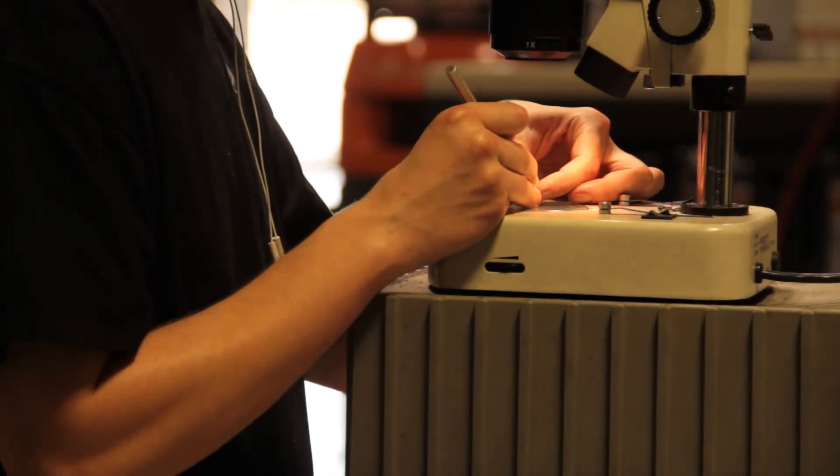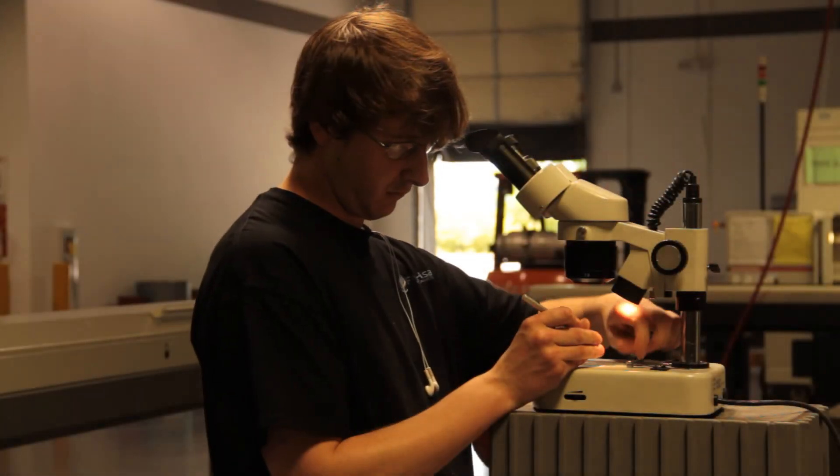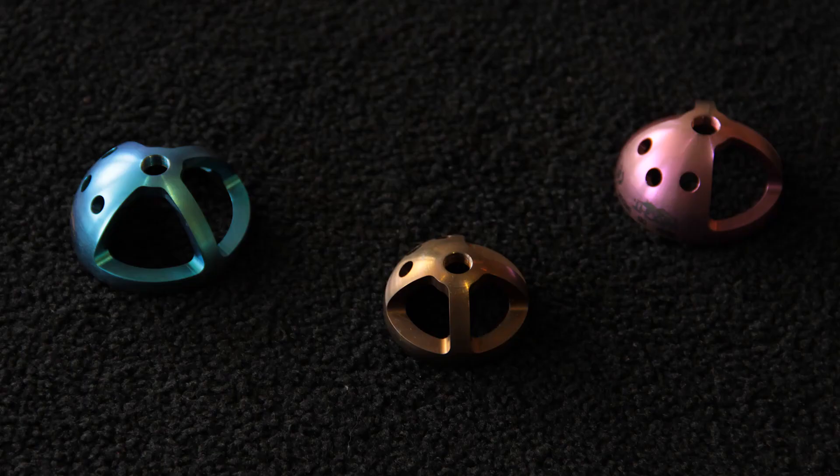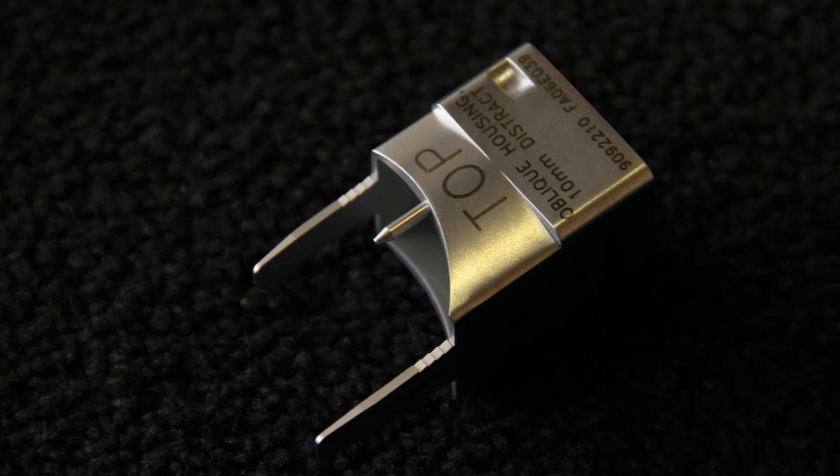It is a more fulfilling job being able to make something that actually goes into a human body and helps longevity, helps life, helps people live better, as opposed to just making things in general for whatever. A perk of the job is to help people.